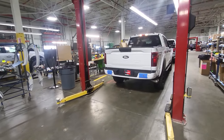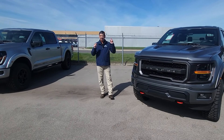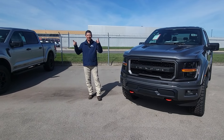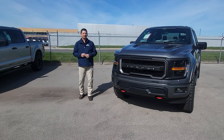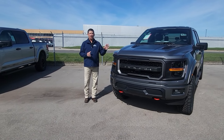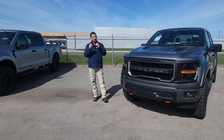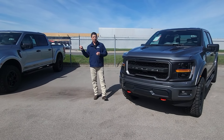We have some STXs that are built. XLT is not in production yet and Lariat is not in production yet, but they have them right behind us in stock and they'll be running as soon as they get all the supplies they need. We're going to walk around the STX and talk about the package — the standard core components and then what's optional.